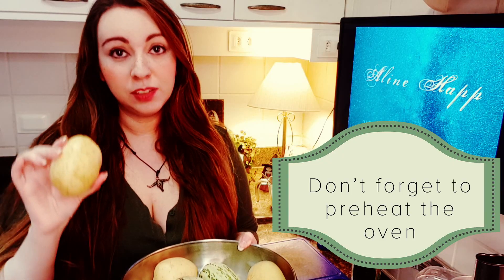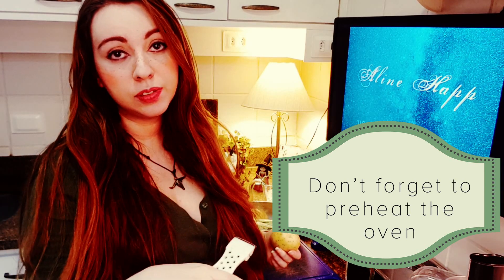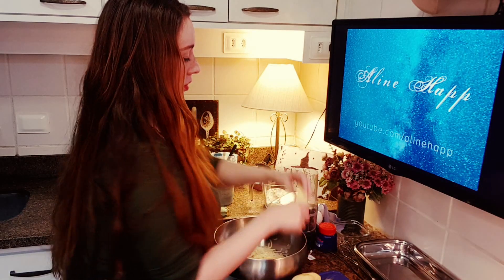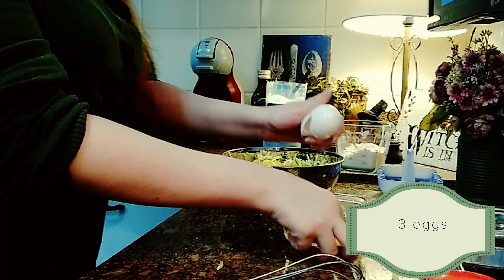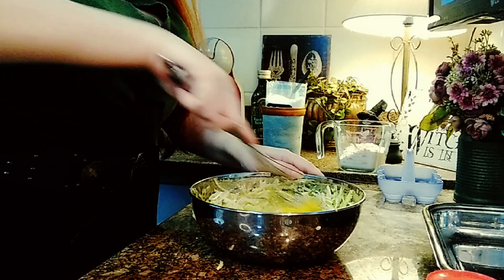The first thing we are gonna do is take off the potato skin. After this, I'm gonna use my food processor to grate the vegetables — you can also do it using a knife. Let's now break the eggs, mix everything, and then let's put the flour.